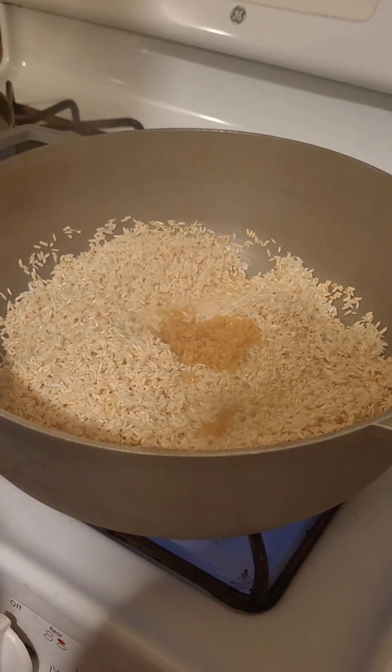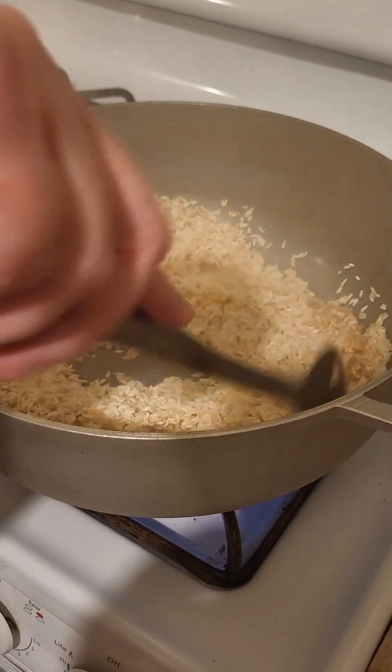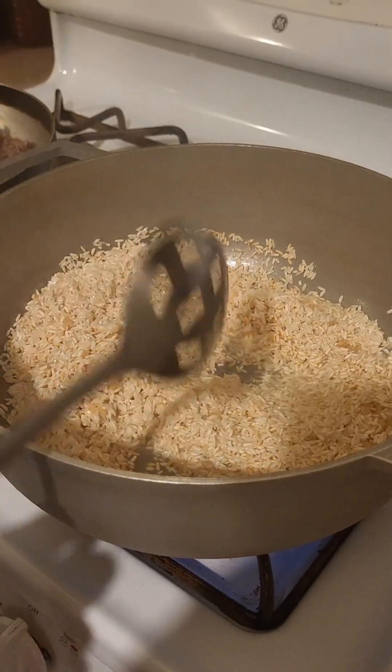And then add your water. Stir that in there, brown it for about another minute, and then add your water and your other ingredients.